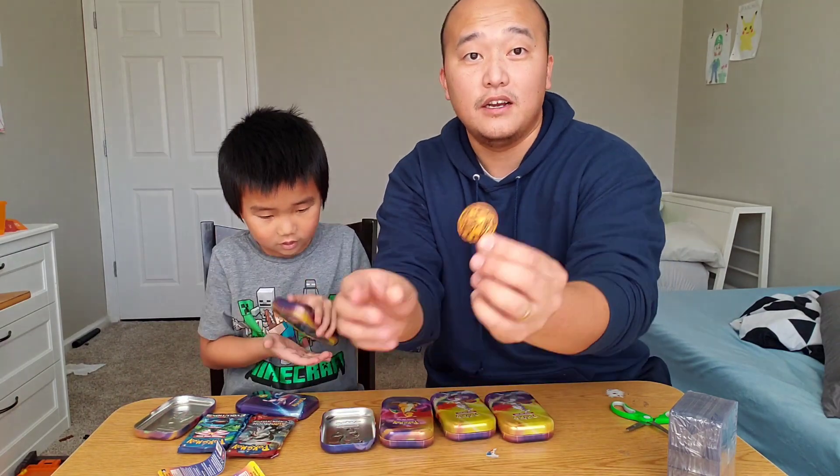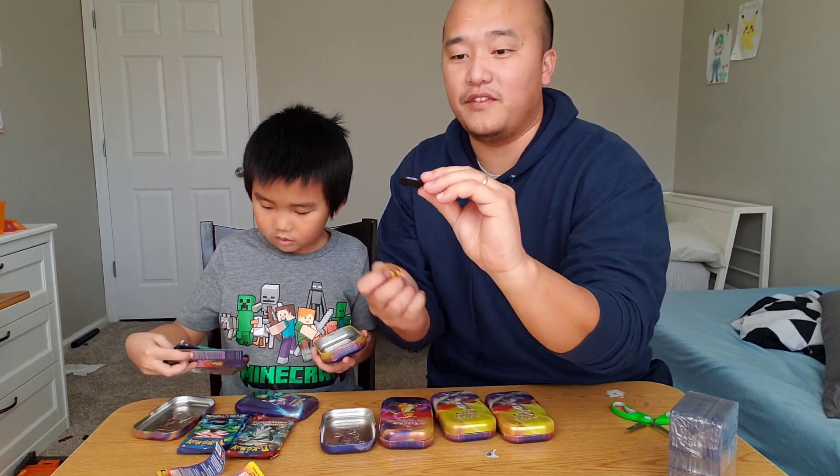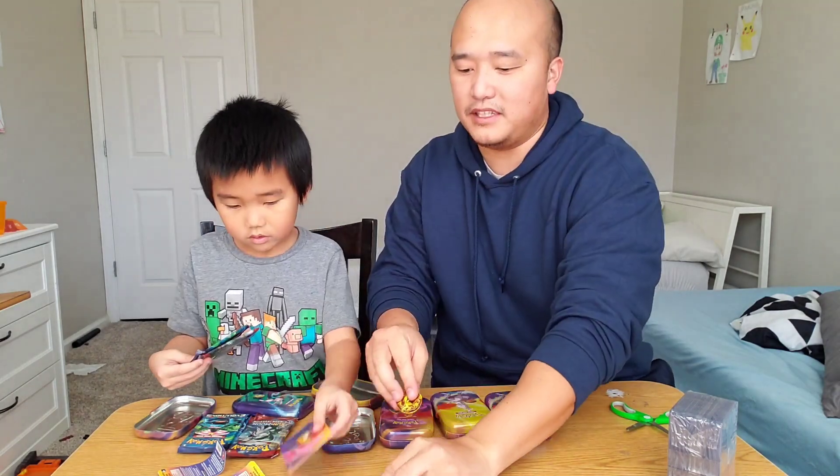Another Blastoise. So these are pretty cool, guys. We've gotten one Charizard coin so far and two of these Blastoise ones. So let's see what else comes in these packs.